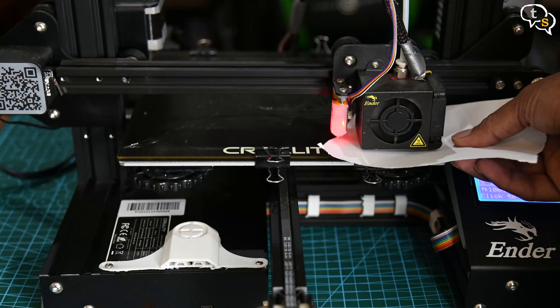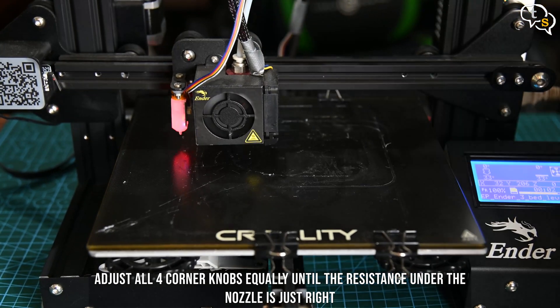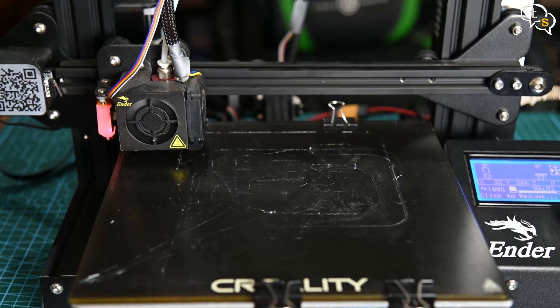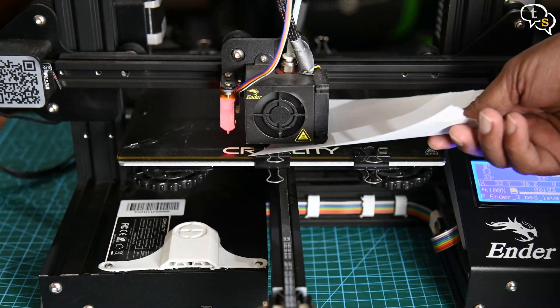Position 5 would be the center of the bed. Adjust all 4 corner knobs equally until the resistance on the center position feels just right. Tap the button and test the 4 corners again. Once done, the bed should be level.